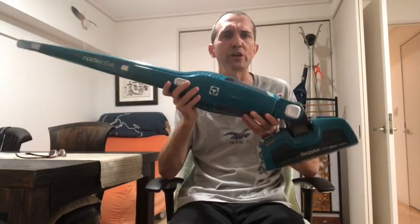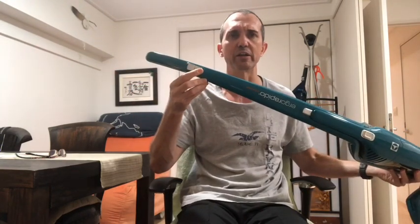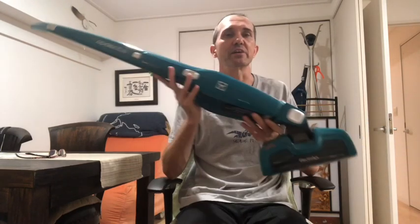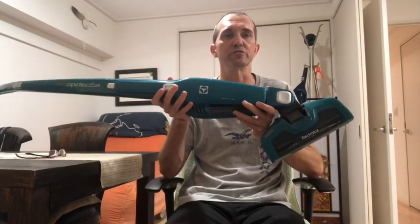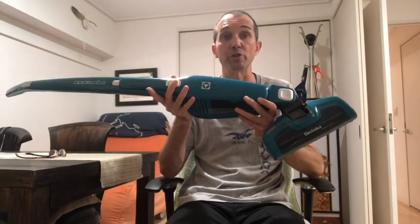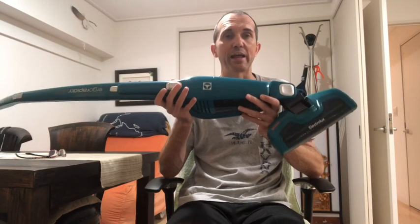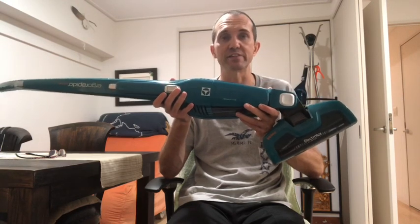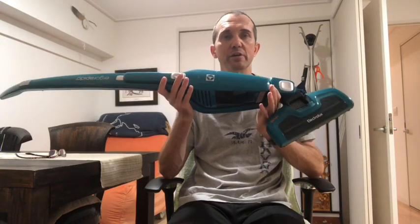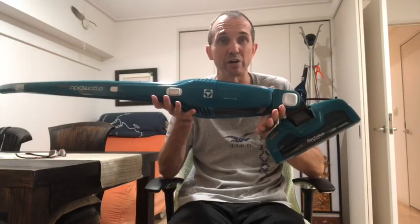When new on full power — they have two power settings, full and low — low really doesn't suck very well. Full is great, it sucks everything up, and it has a full charge of 12 minutes. The nice thing is you can store it in a corner, which I've done just over there, and it takes up very little floor space. I talked to Electrolux and they said that resting in the mount does not run the battery down, so it can stay in there all the time.